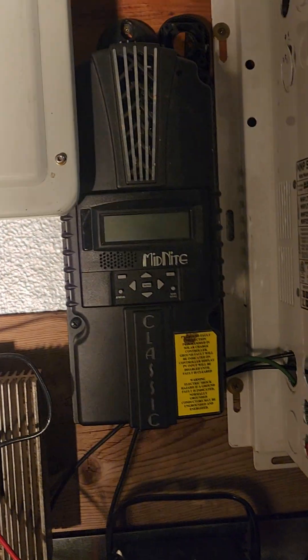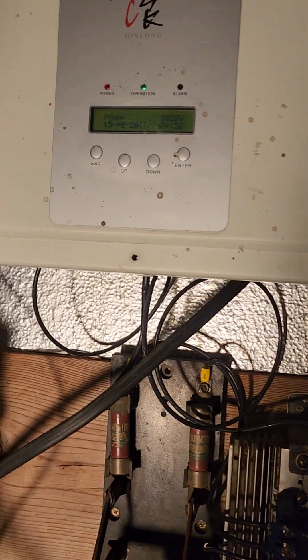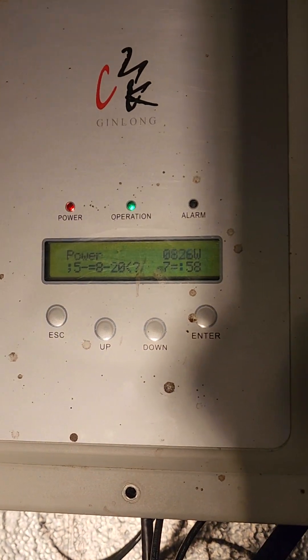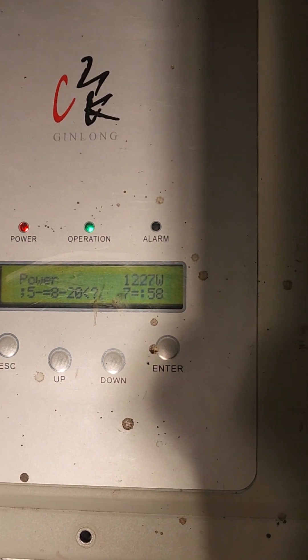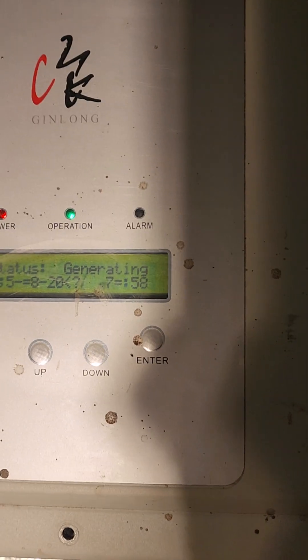Today I put in this old Gin Long inverter, which seems to be running well. It's a 2,000 watt inverter and I'm surprised that I'm actually pushing it right up against its limits. Here you can see the kind of output I'm getting from a 10-foot wind turbine.